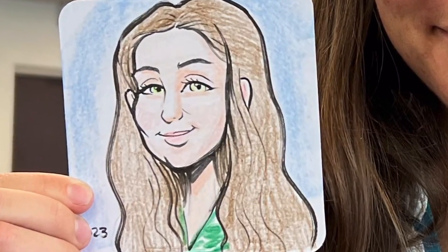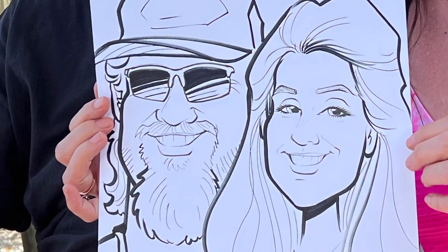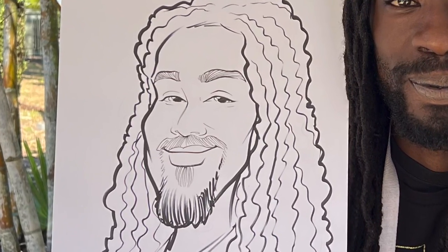I'm a caricature artist and I draw people at live events and for illustrations. In this video, I'm going to talk about line quality.